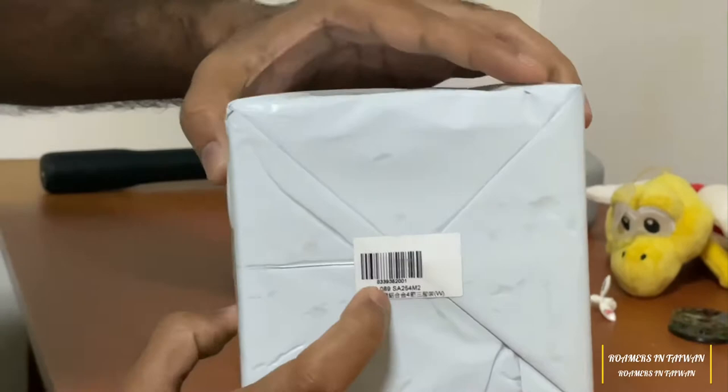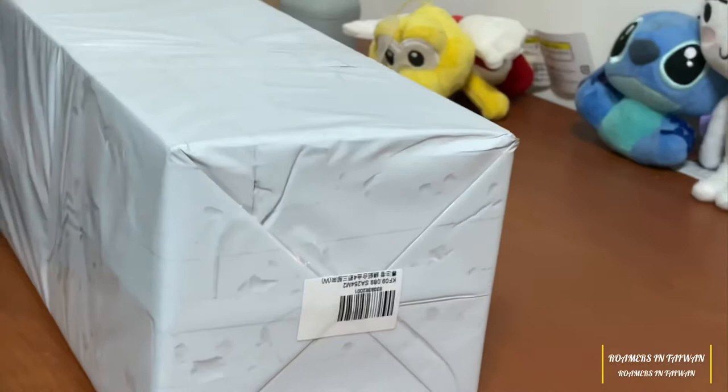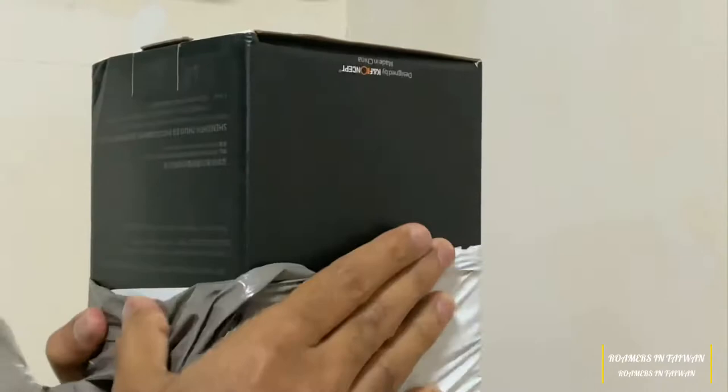This is KF09089SA254M2 — that's the name of this tripod. We have just received this tripod today and we are excited to unbox it for you. The model is from Kind of Concept.